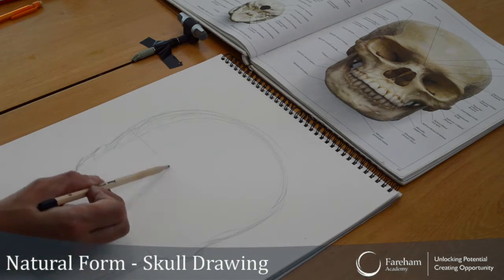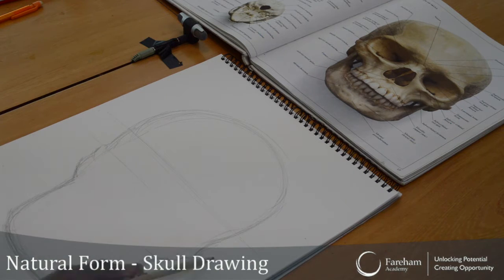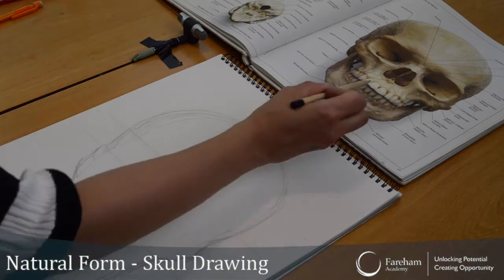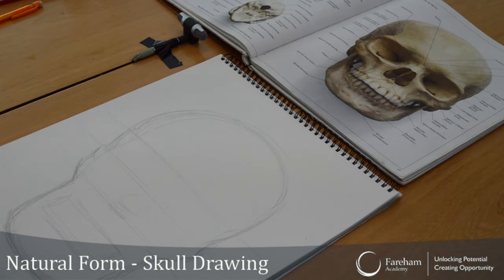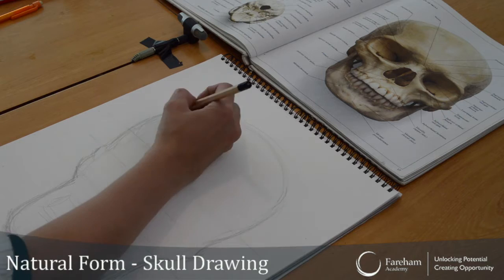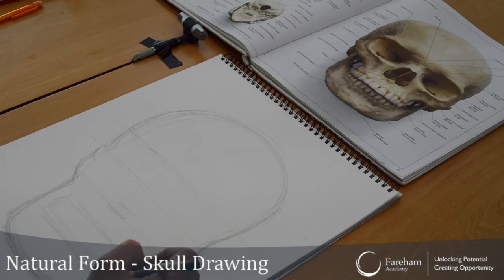That gets the eye socket — should be here somewhere. I'm using my reference lines to help me. The nose is kind of around here. You've got your teeth — the teeth should be round about here. So it's helping me to show where everything is. I'm not straightaway doing the details, I'm just trying to get the shape first.